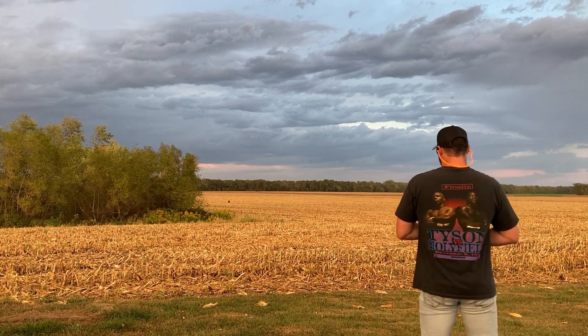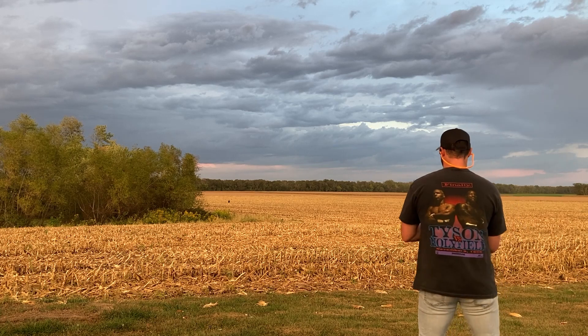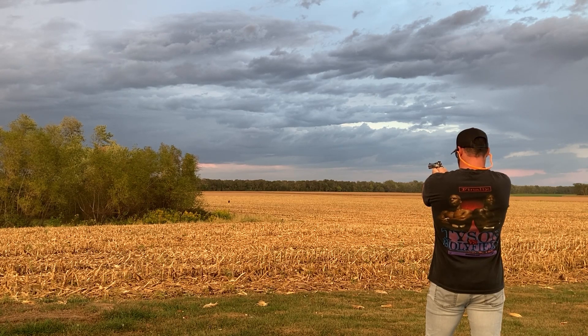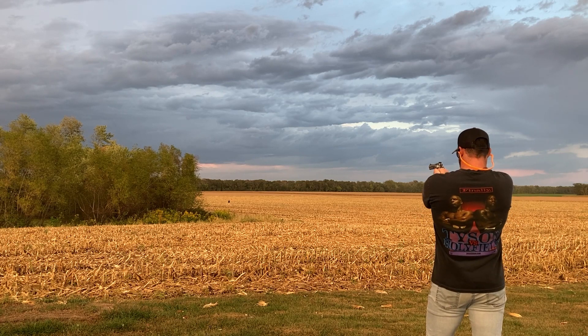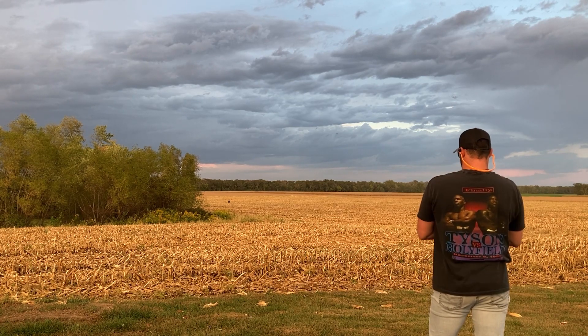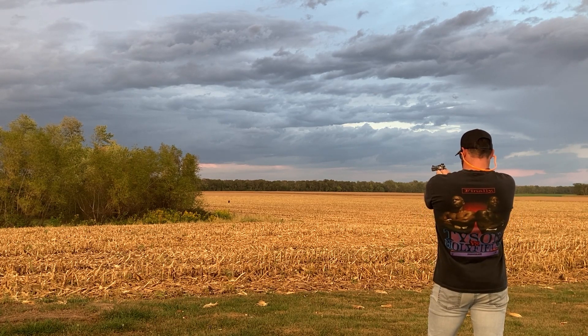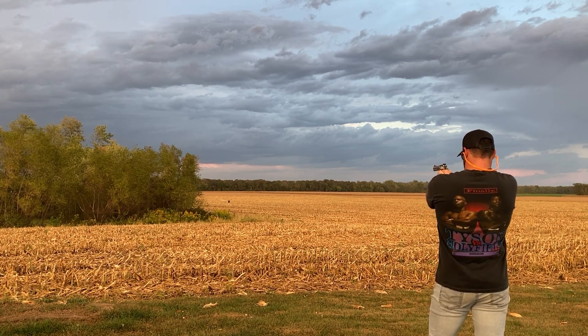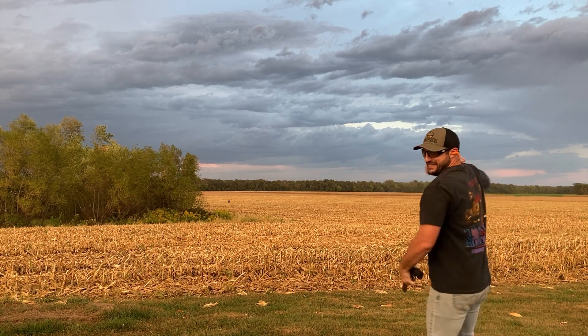Starting to get dark on us, but I just want one shot — 200 yards with a 44 Magnum, let's see what we can do. Yes! A lot of misses there, but I got it done. I just wanted one and I got it. I don't even know what to say right now — yes, that feels good.